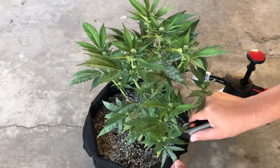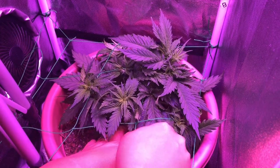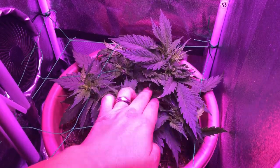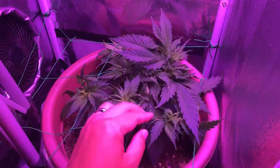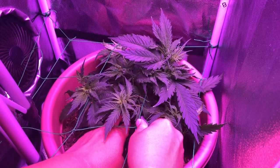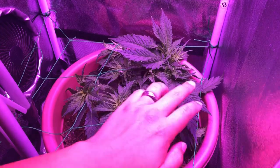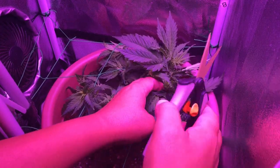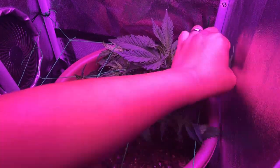So how do you defoliate? There isn't really a wrong way to do it, as you can use clean hands to bend and pinch off the leaves, scissors, pruning snips, all the way down to razor blades disinfected with alcohol. From my experience, disinfecting your tools isn't necessary as long as you're working with clean hands or clean tools.